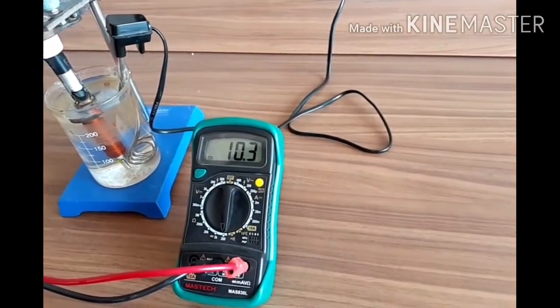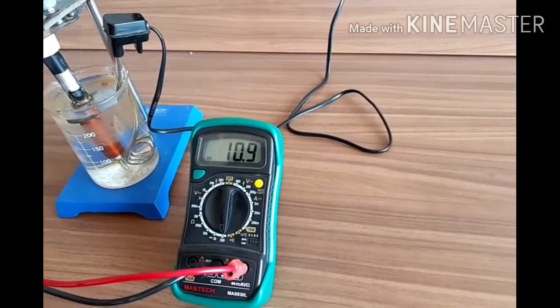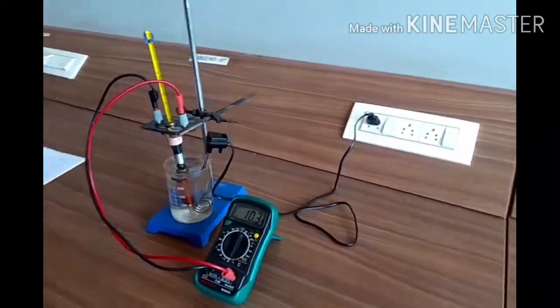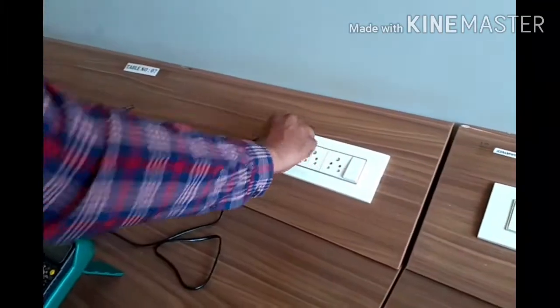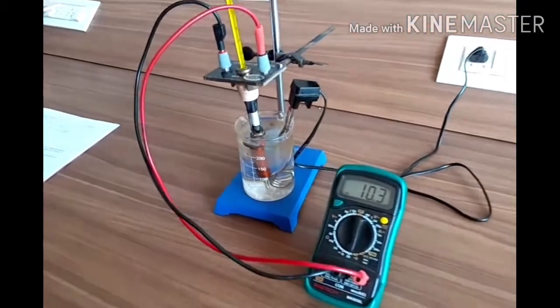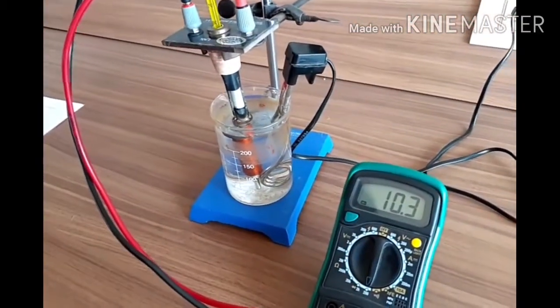Now this is the initial resistance of the copper wire at the temperature of 25 degrees Celsius. Now I will start heating the copper wire. As I start heating this, the temperature will rise.